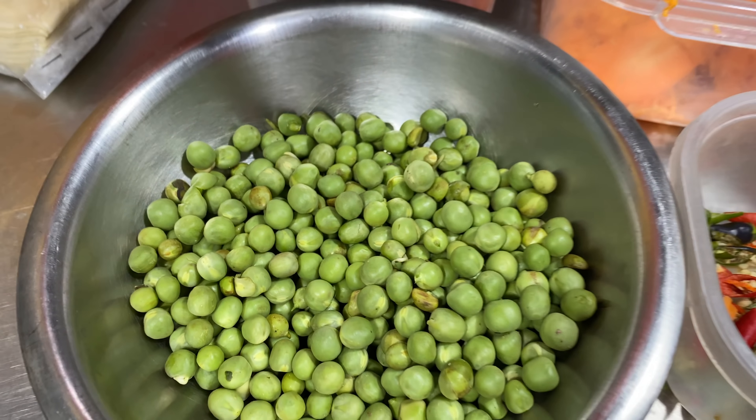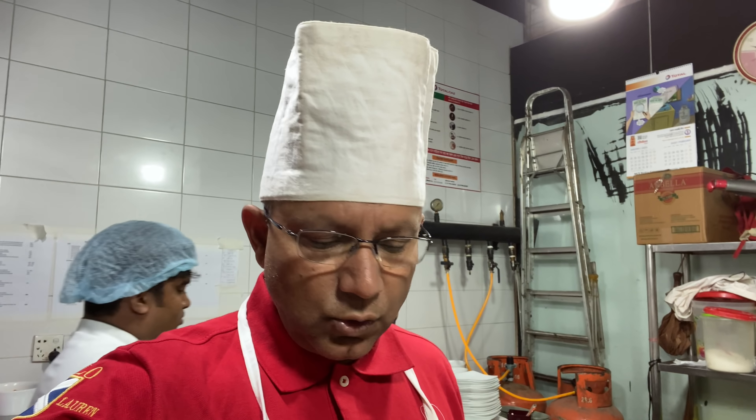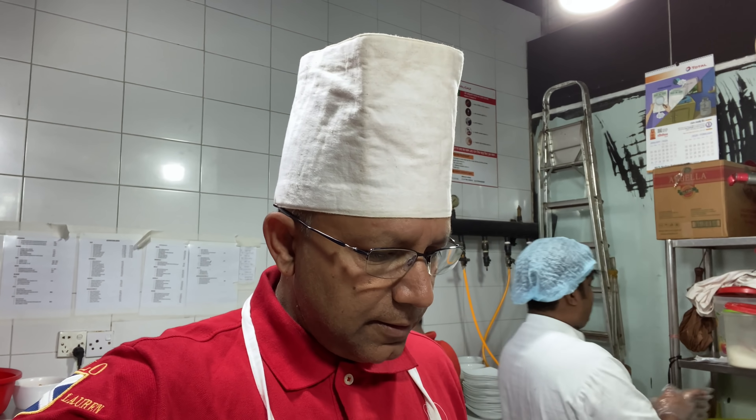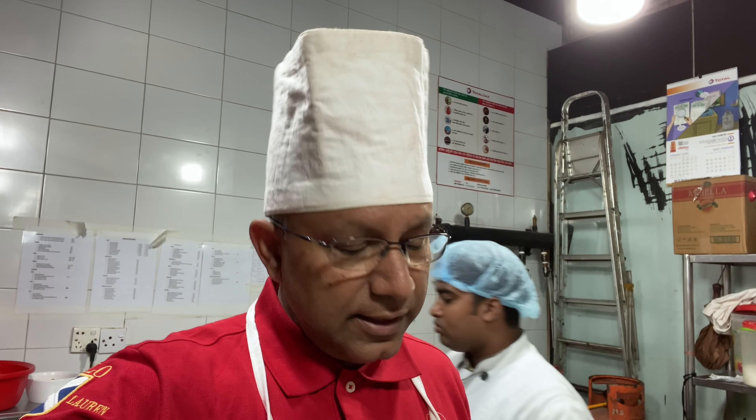We need chingri — shrimp. We will use tasting salt, garlic butter, and sesame oil for extra flavor. If we don't have sesame oil, we can skip it, but we want to use it.